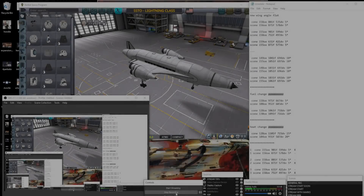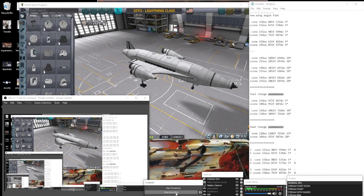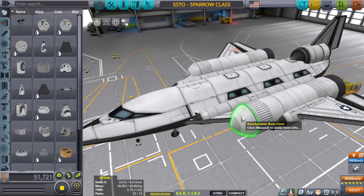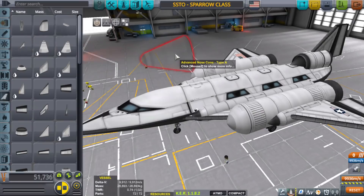Hello everyone, I am Veos and welcome back to another Kerbal Space Program video. Today we'll be talking again about nose cones — the smaller nose cones to be precise. For the longest time, even in my how-to-build SSTO videos, I was using the aerodynamic nose cone.